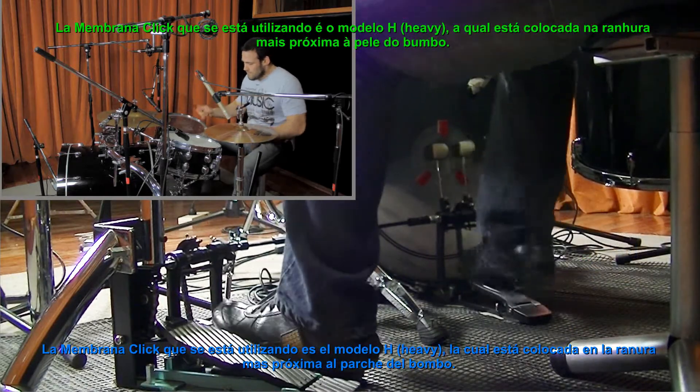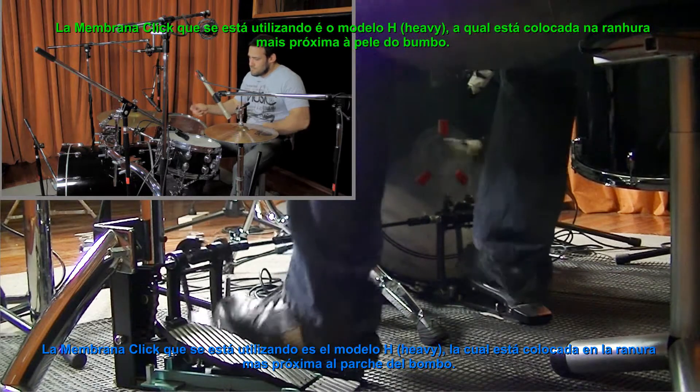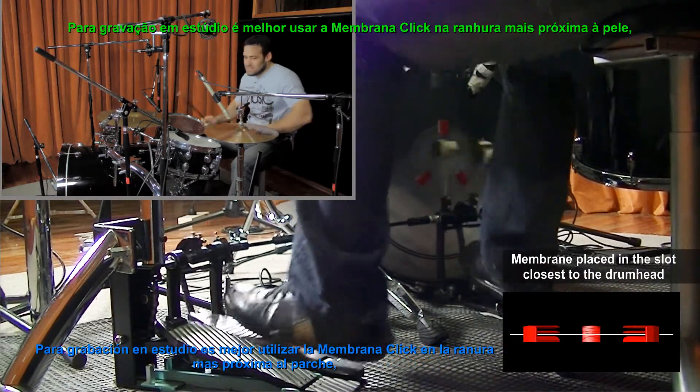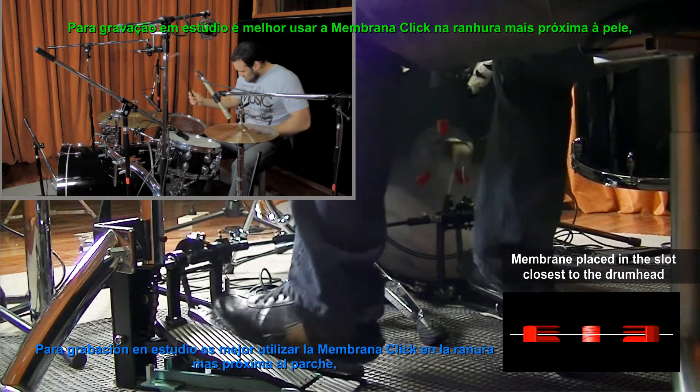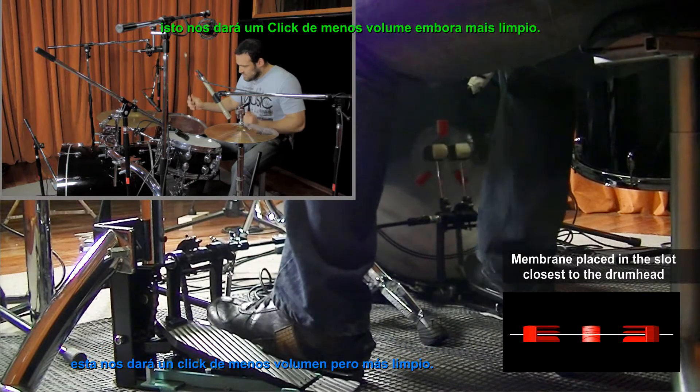The click membrane being used is the H, or heavy model, placed in the slot closest to the drum head. For recording, it is best to use the click membrane in the closest slot to the drum head. This will give us less volume, but a much cleaner sound.